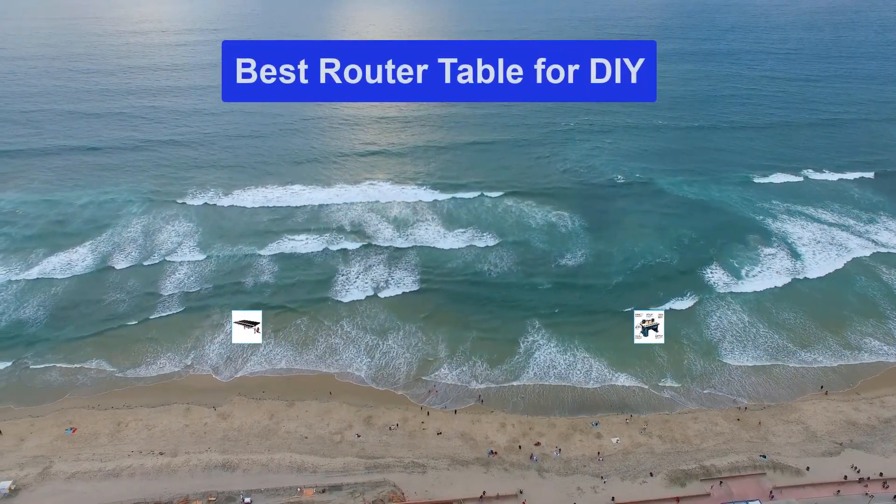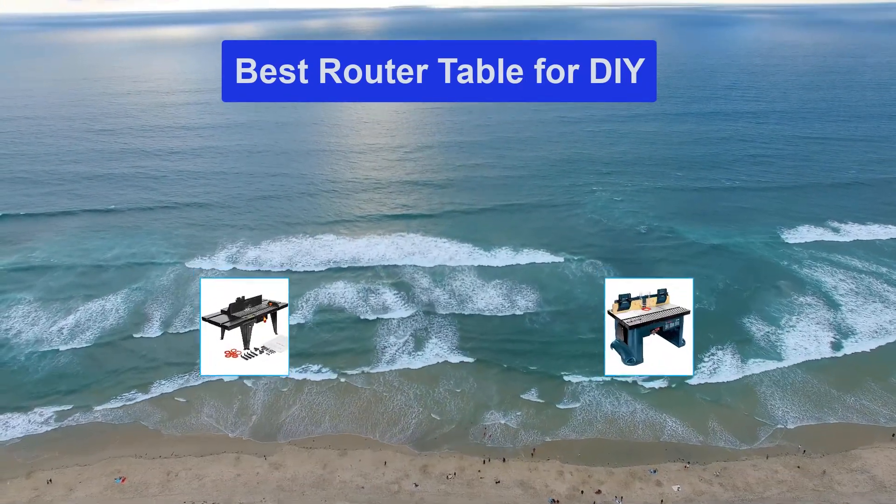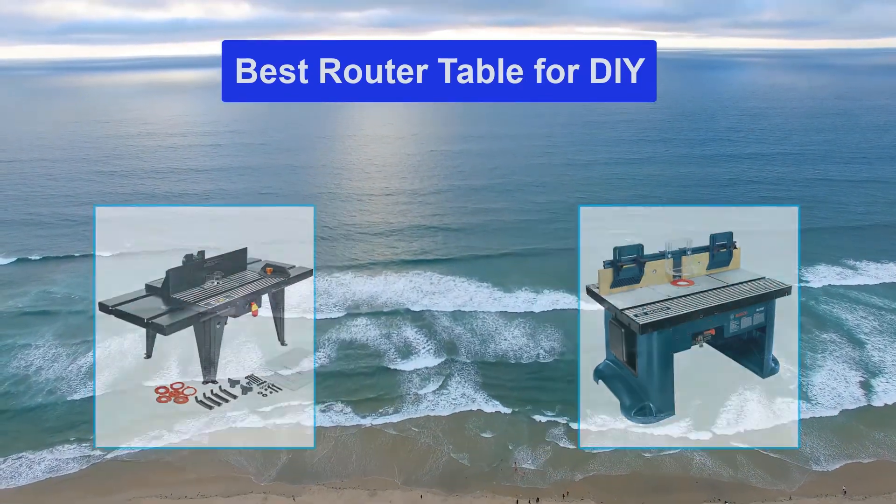Hello guys, welcome back to Top Home Guide. Today I am going to talk in this video about the best router table for DIY that you should buy.